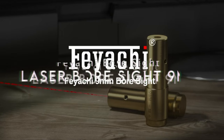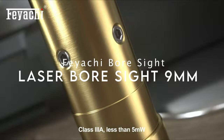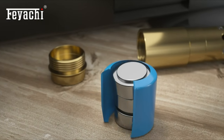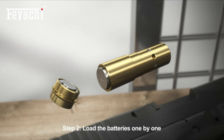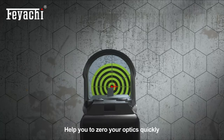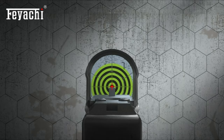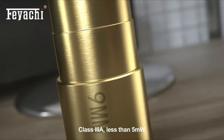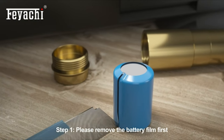On number three: the Feiyachi Bore Sight. Looking to zero in your optics or iron sights with ease? The Feiyachi 9mm Red Laser Bore Sight is your answer. This device is specifically crafted to fit the 9mm chamber, ensuring precise calibration without wasting ammunition. Whether you're sighting at 15 or up to 100 yards, this bore sight gets the job done swiftly.